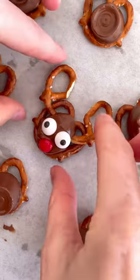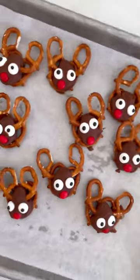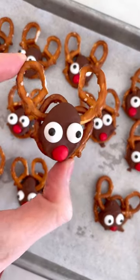Next, just pop these in the freezer so that the Rolo chocolate sets up. And then there you go. Enjoy. Super cute and delicious.